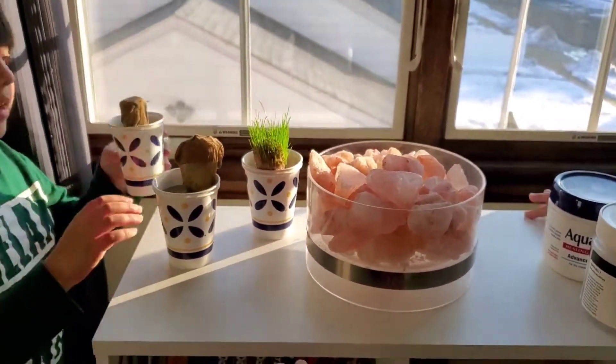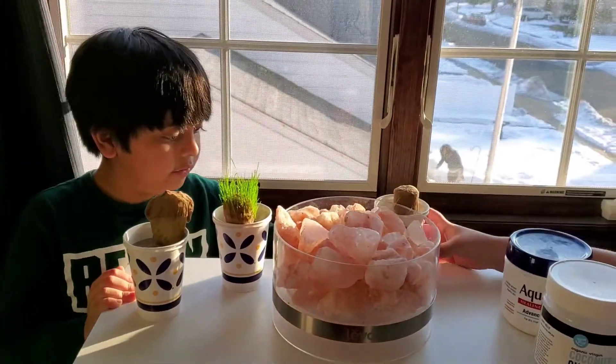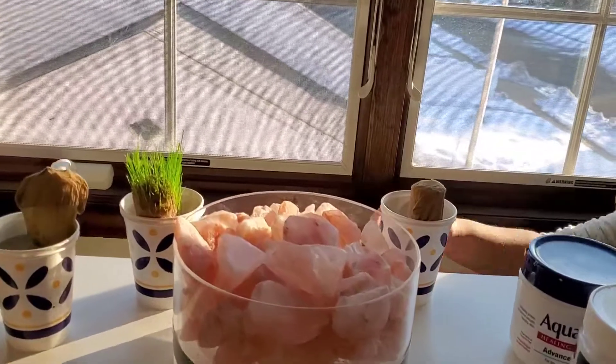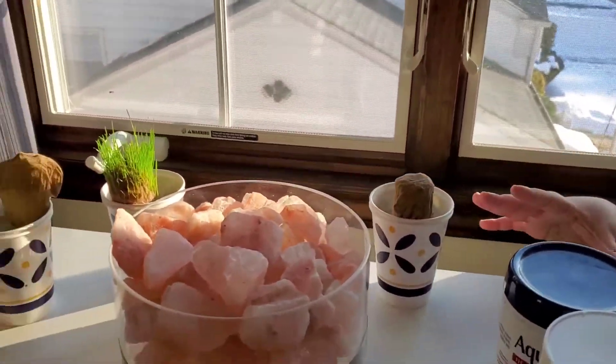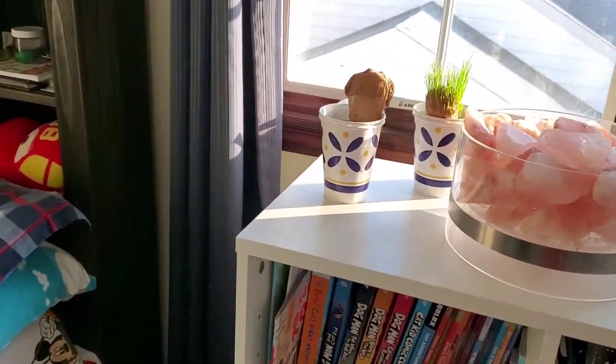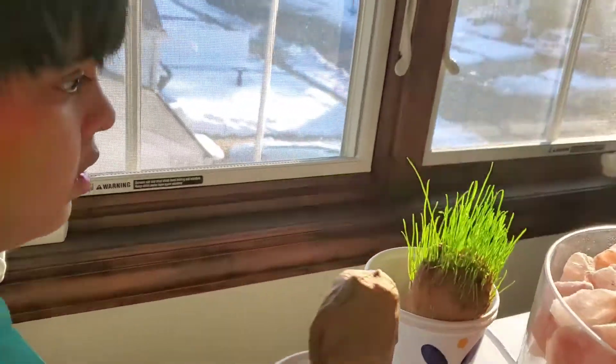Yeah, but there's no sunlight there right now. I have to put it here because the sun is about to set — that's right, there's no light right now. There's going to be so much light. Actually, it's super bright at sunset. Sun setting means no brightness.